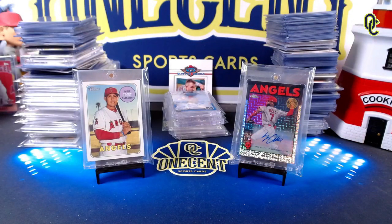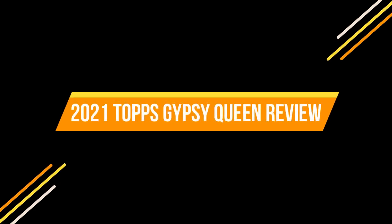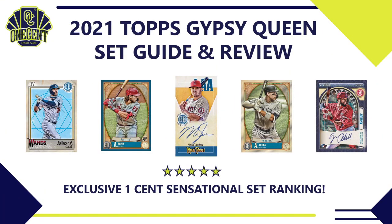Hey everyone, welcome back to One Cent Sports Cards YouTube channel. It is MLB All-Star week, and with that we have another new baseball card set release: 2021 Topps Gypsy Queen. Is it an all-star set? Well, it's time to find out in this exclusive One Cent Sports Cards set guide and review. We're about halfway through the card collecting season and we have this new set release — normally comes out earlier but was delayed a few months.